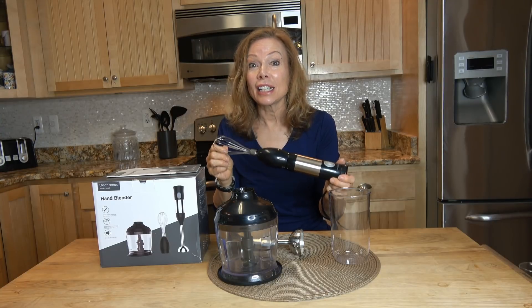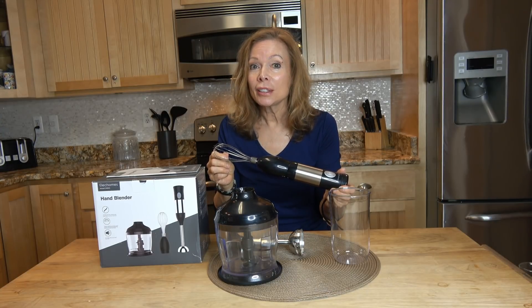Hi, this is the Alec Homes 4-in-1 immersion blender.